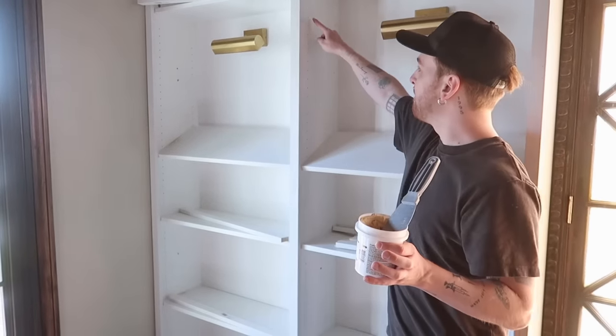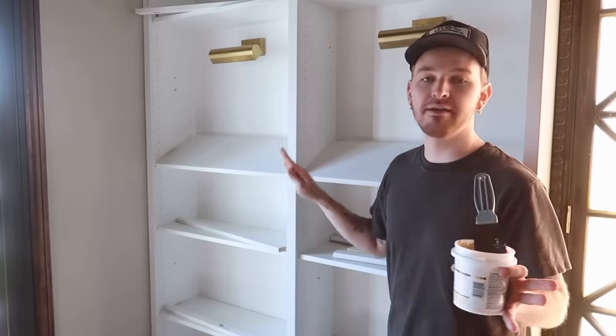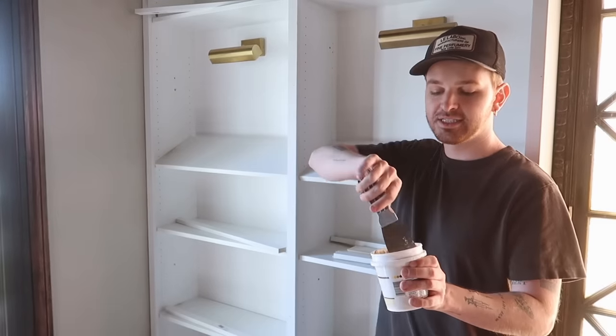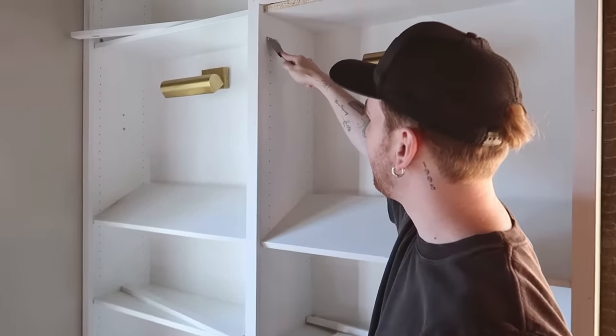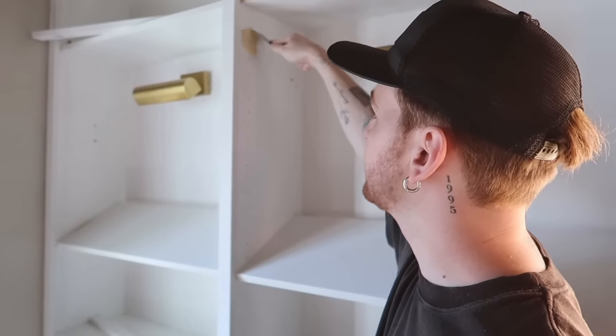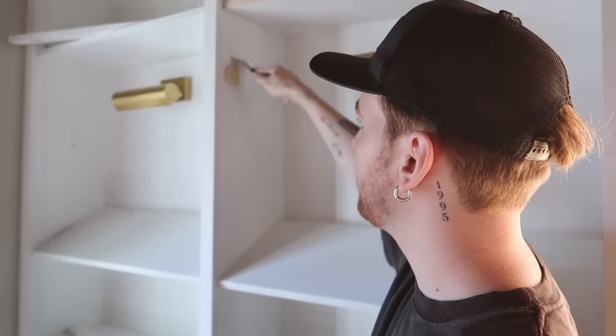The Billy bookcases have a billion holes down the sides for shelf adjustment, but that gives very much Ikea — we don't want that. So I'm grabbing some wood filler and a putty knife and filling all of those holes, spackling it on and scraping away the excess.